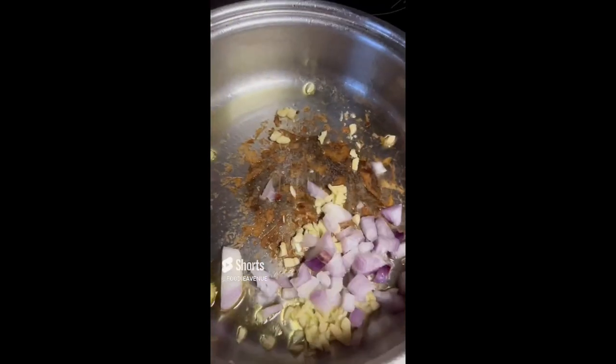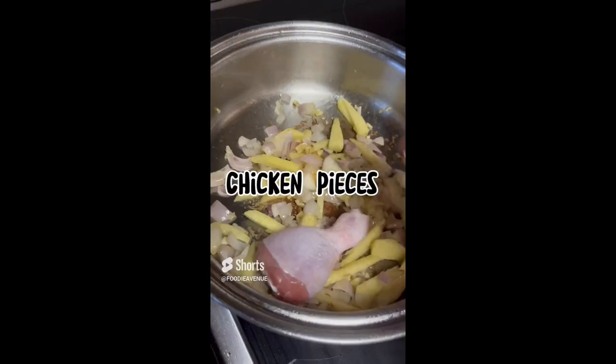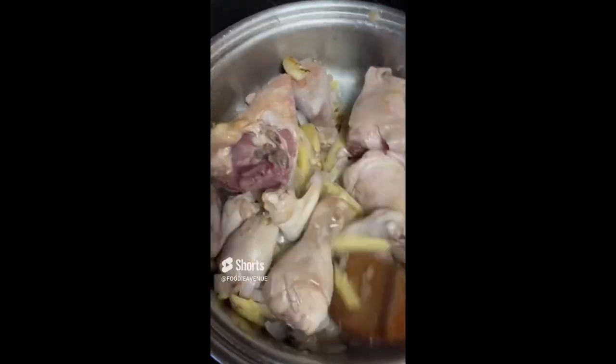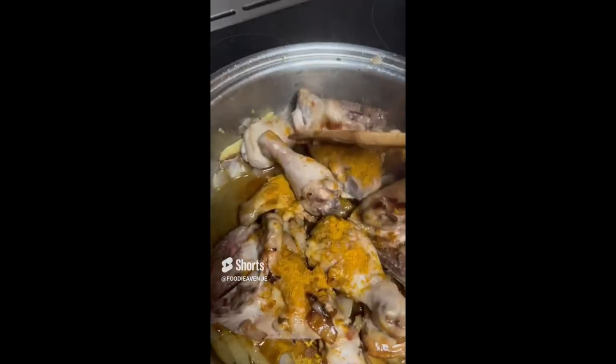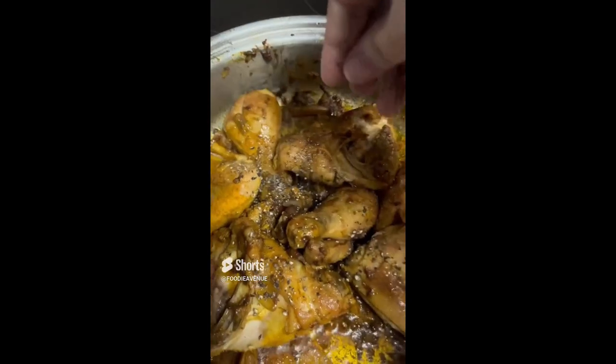On that same pan, sauté garlic, onion, and ginger. Afterwards, add in chicken pieces and sauté for some minutes. Then add the fish sauce and the curry powder, the turmeric powder, and of course don't forget the pepper.